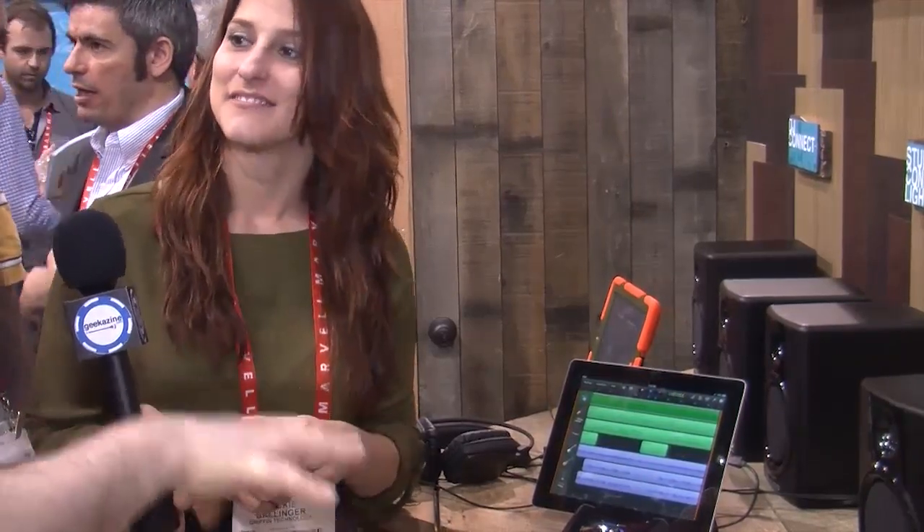Absolutely. We were so excited to be able to announce this here at CES. It's the Studio Connect, which has been a really popular music creation accessory for us over the past year. As you mentioned, we introduced it at last year's CES. But this year we've got it with lightning — a very big deal to us and the industry, really. This is the industry's first music creation accessory with lightning. Everybody's scrambling for all those lightning accessories, and we were very happy to have it here. It's officially accepted by Apple as a lightning port.